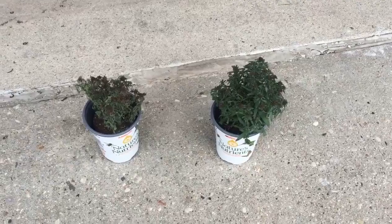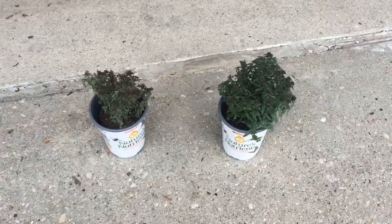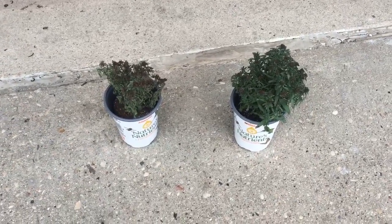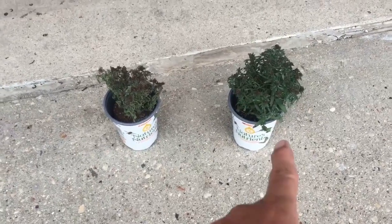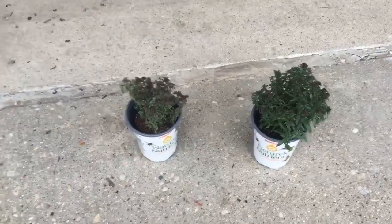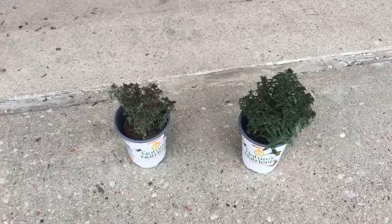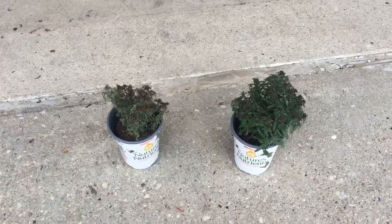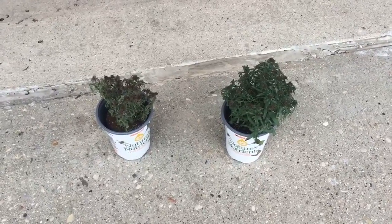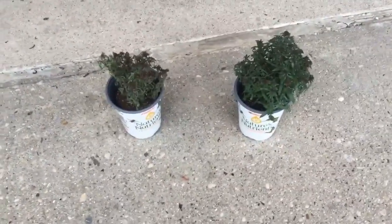We bought these two perennial asters — just one-quart containers at the big orange place for $1.99 each. We applied Hyde Retain to the one on the right on August 31st. Today is September 26th — we just got back from vacation a couple hours ago. We did nothing to it other than the first day: we watered this one and we watered this one with Hyde Retain in the appropriate mix.